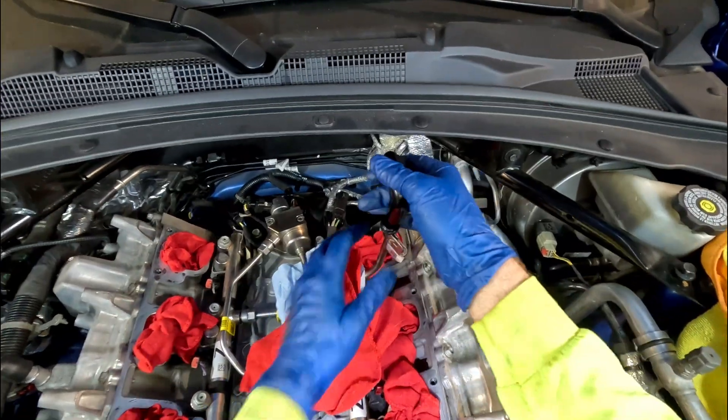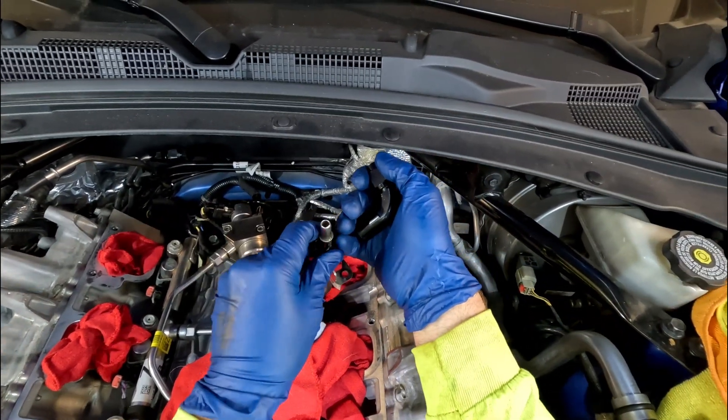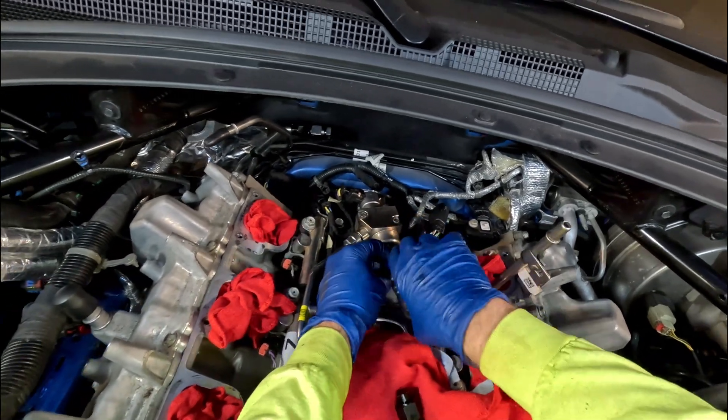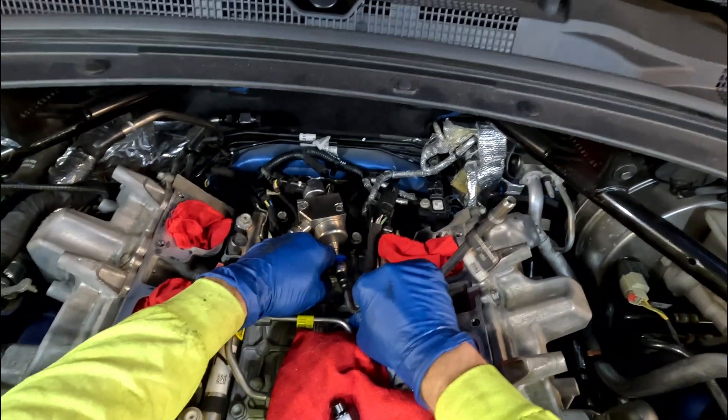This fitting style will just pull right up and off. It's a three-eighths quick disconnect tool — slide it on, push it in. I like to push on the line itself.